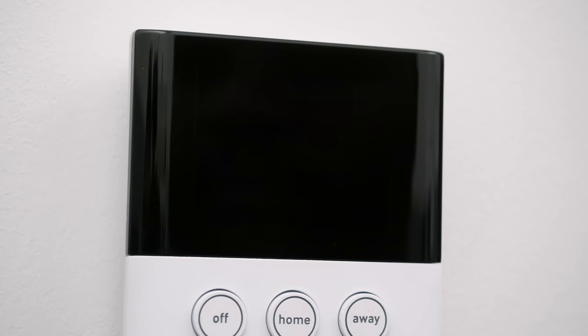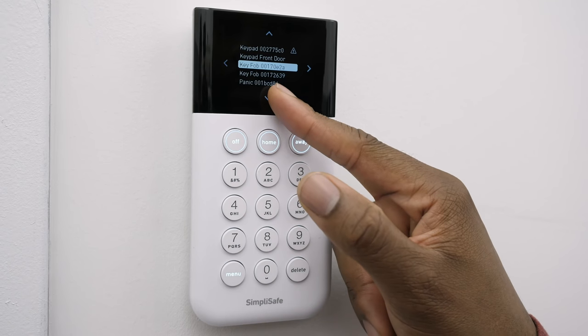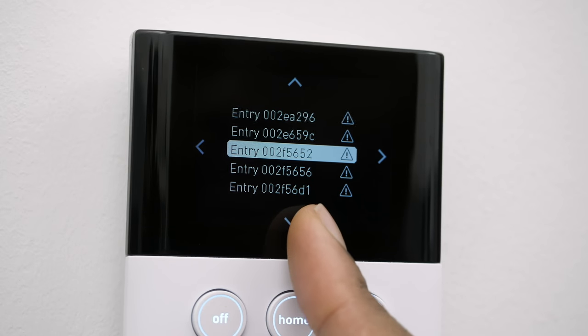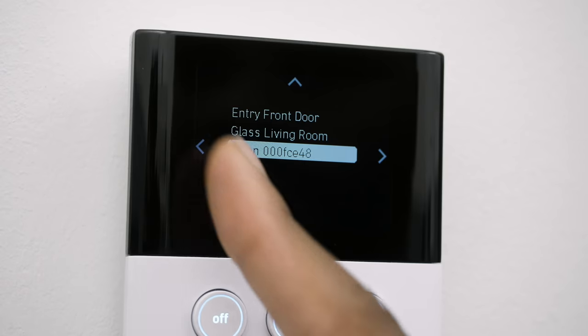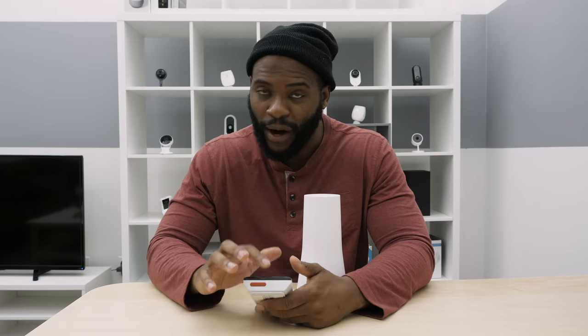Let's jump into devices. This will tell you all the devices — you've got key fobs, panic button, motion detector, various entry detectors, tons of them. When you order the Summerfort Security System, you get a lot — sensors for every single door and window. You've also got the glass break frequency sensor and your siren. There's a lot going on and you can see all these devices right from the keypad.